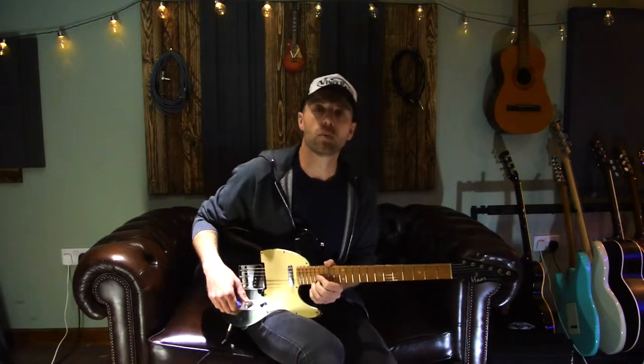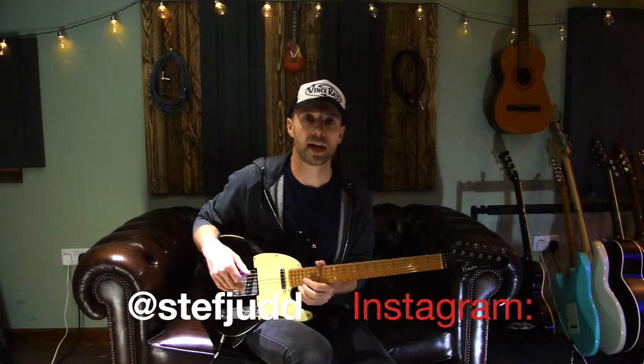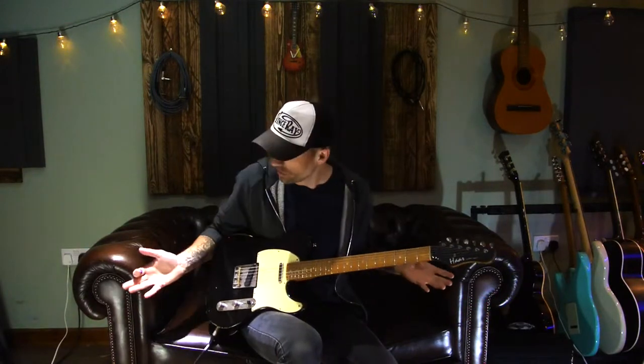Hi everyone, my name is Steph, welcome to my studio. This is a video in a new series I'm doing labelled the Sofa Sessions — my studio sofa — and I'm going to be talking about various things such as guitar techniques, theory, and general discussion about guitar playing and music in general.